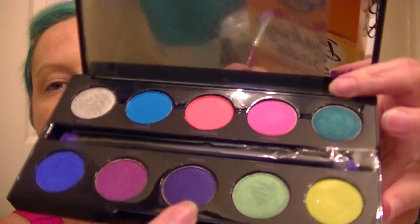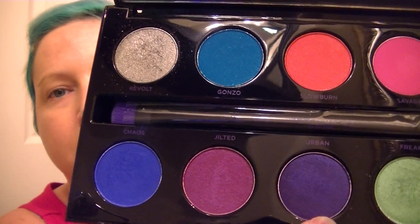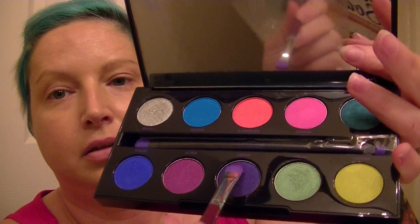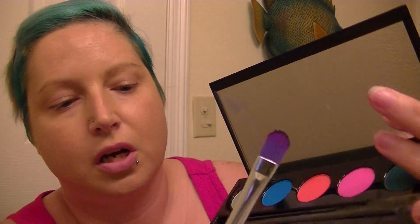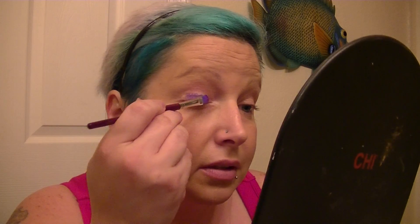I'm going to skip ahead to the Urban Decay Electric palette and do this purple shade right here. It may come across looking blue in the video but it's actually called Urban. As you can see there's like no fallout — it doesn't fall off onto the surrounding palette or into your lap. I'm just going to pat this on.